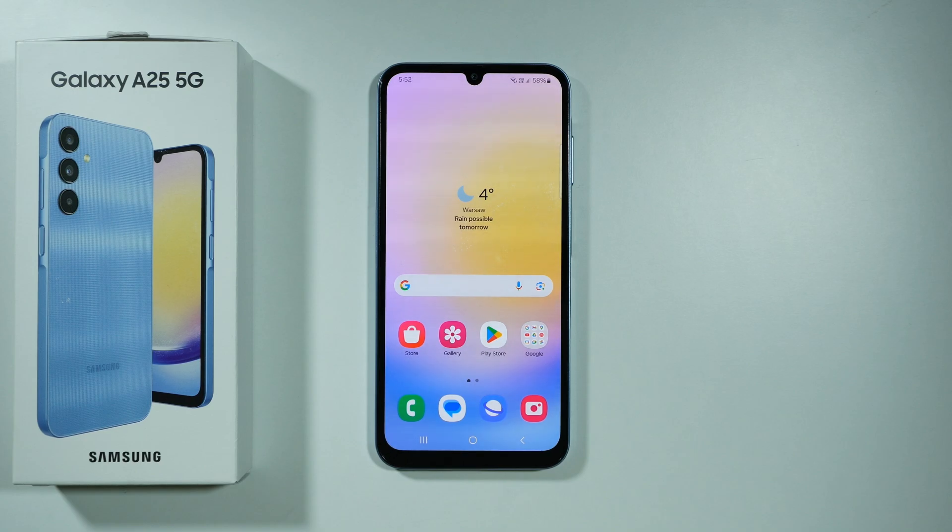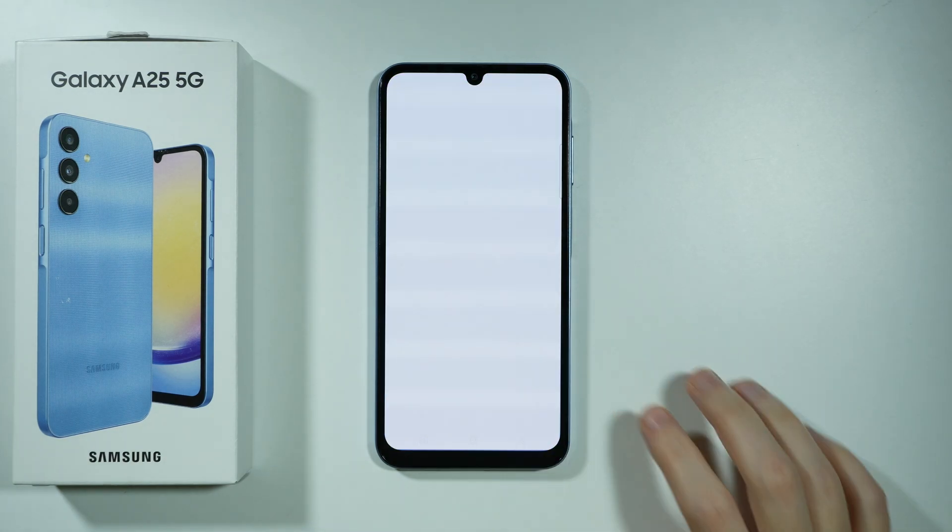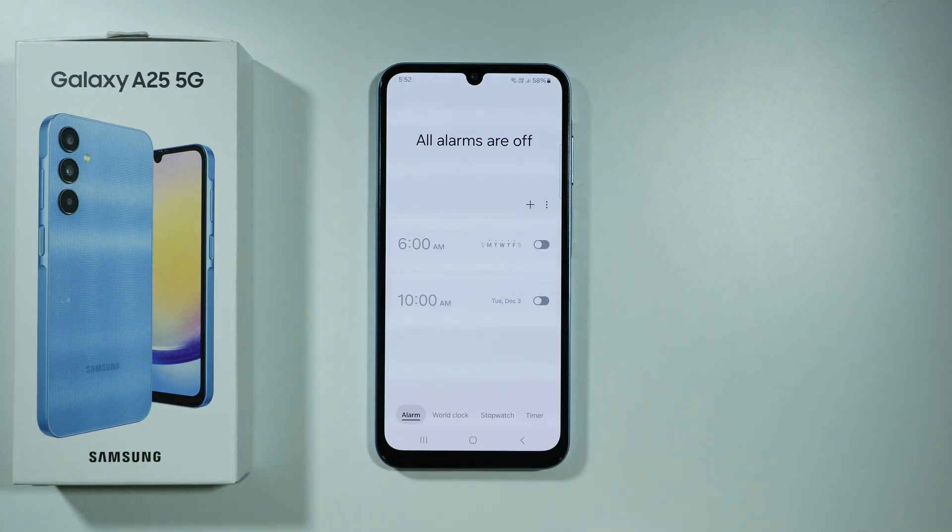If you want to remove an alarm clock on Samsung Galaxy A25 5G, first we're going to open the Clock app. Then we need to go to Alarm at the bottom.